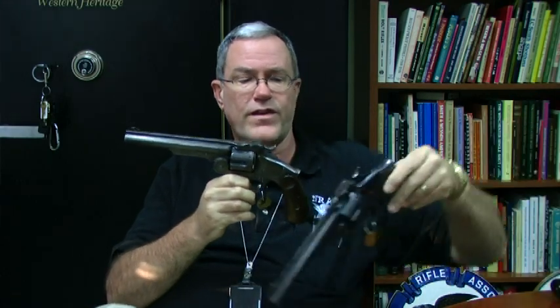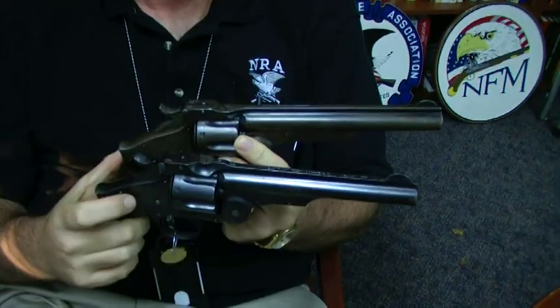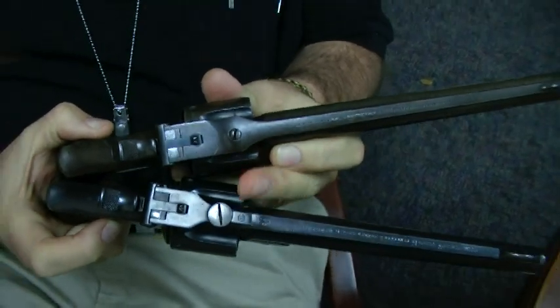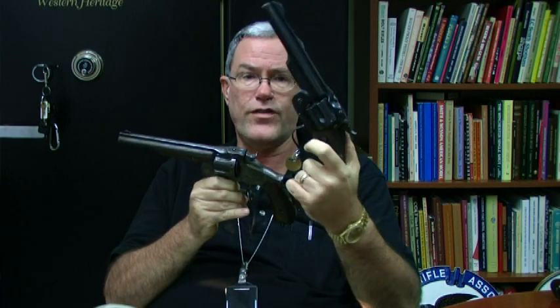It was followed closely by what's known as the third model Russian. It's very similar, with a little bit shorter barrel. It has a large screw on the top strap to remove the cylinder more quickly. And again, the same typical somewhat awkward Russian style grip and trigger guard spur.